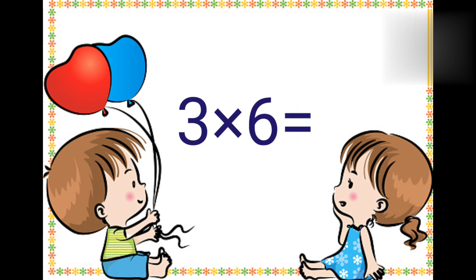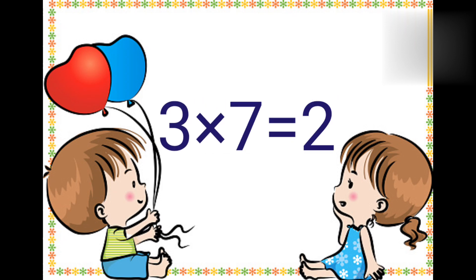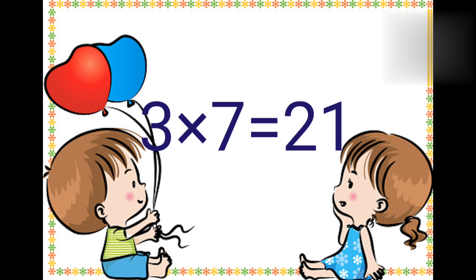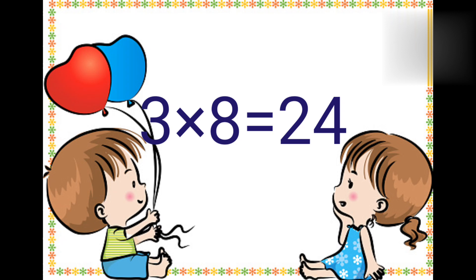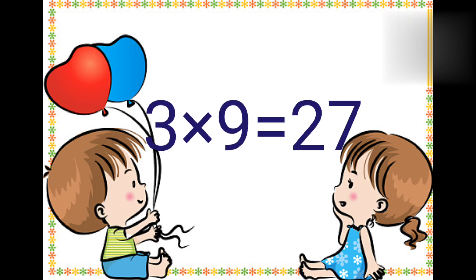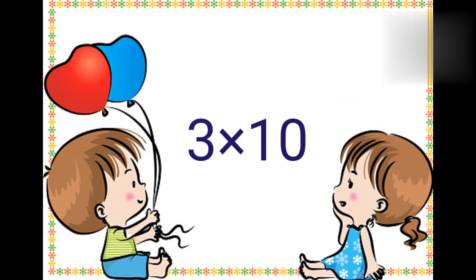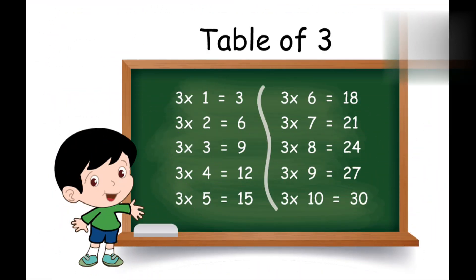Three sixes are eighteen. Three sevens are twenty-one. Three eights are twenty-four. Three nines are twenty-seven. And three tens are thirty. So repeat it again with me.